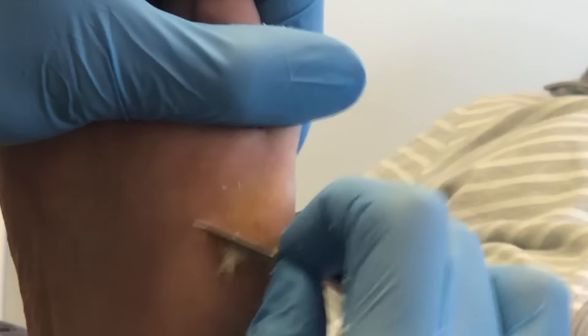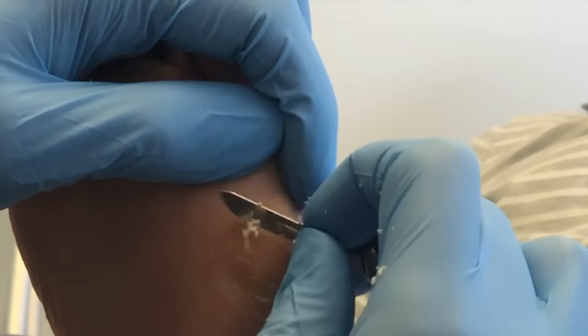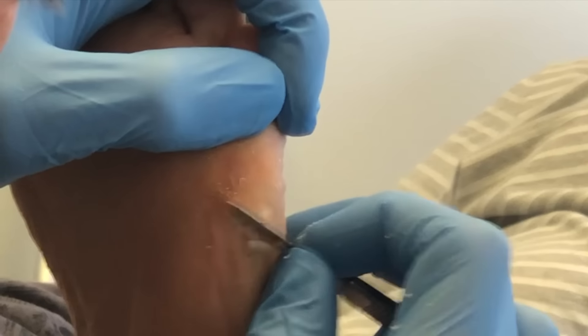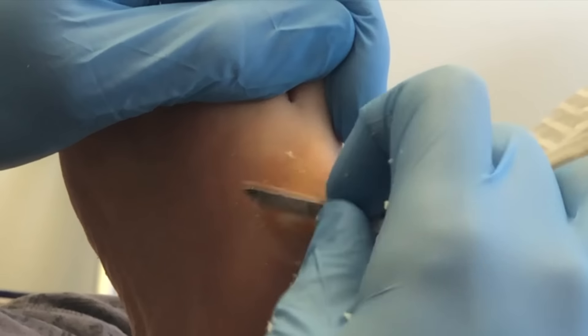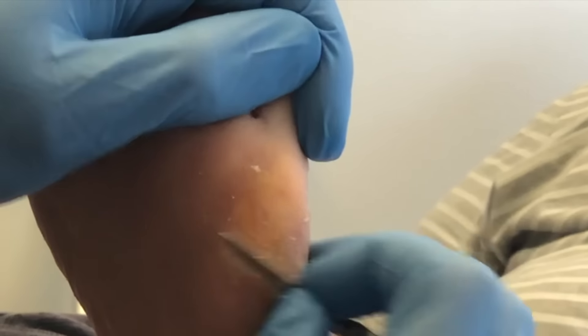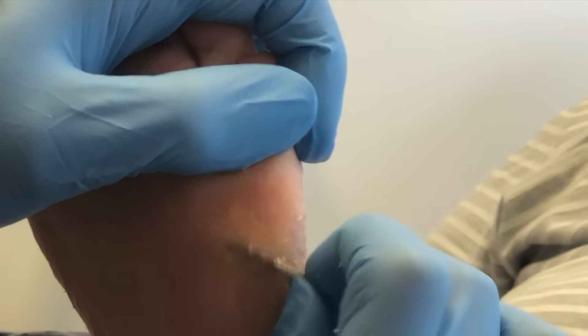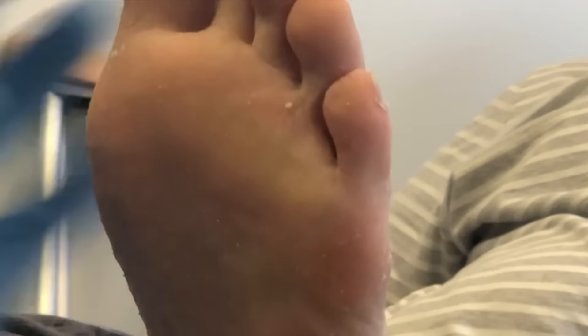On the left foot at the fifth MPJ — the metatarsophalangeal joint — on the bottom, there is what we call a heloma durum, or a corn. You can kind of see it there in the middle. I'm working on the outside to make sure it's nice and flush with the skin, and then right in the middle is the corn. Again, you'll notice the skin tension — something you always want to maintain so that you don't cut the patient.